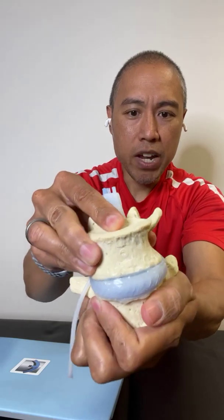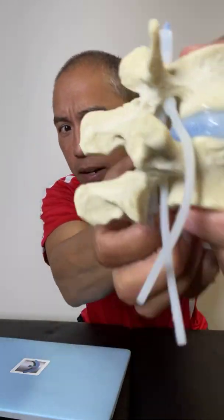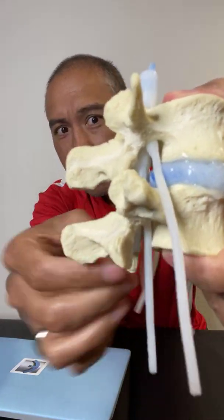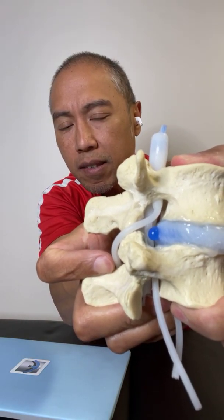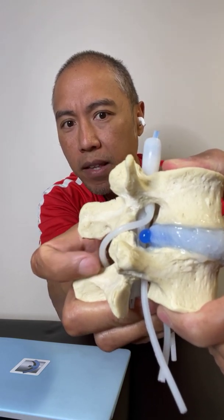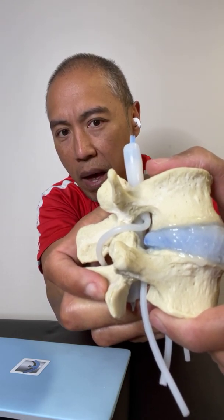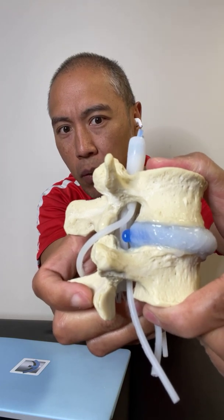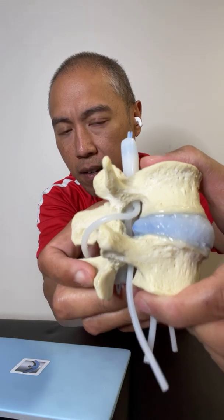This model actually flexes, extends, side bends, and has a little rotation as well. When I compress and flex it - getting that nerve root out of the way - you can see that the disc starts to extrude from the tear in the annulus. But when I extend it, it actually goes back in.